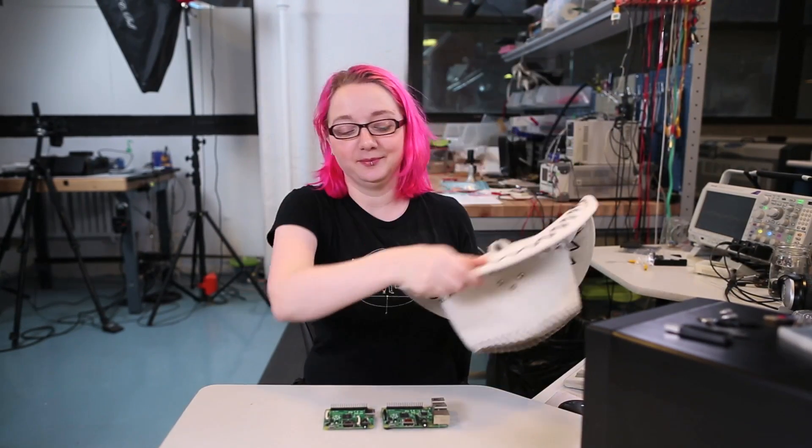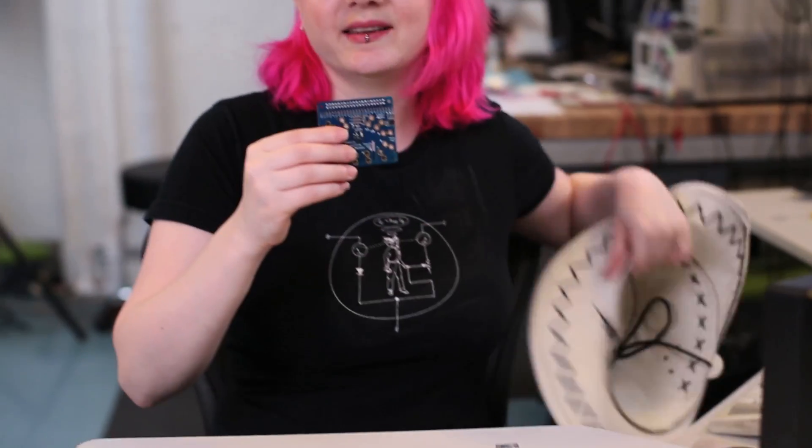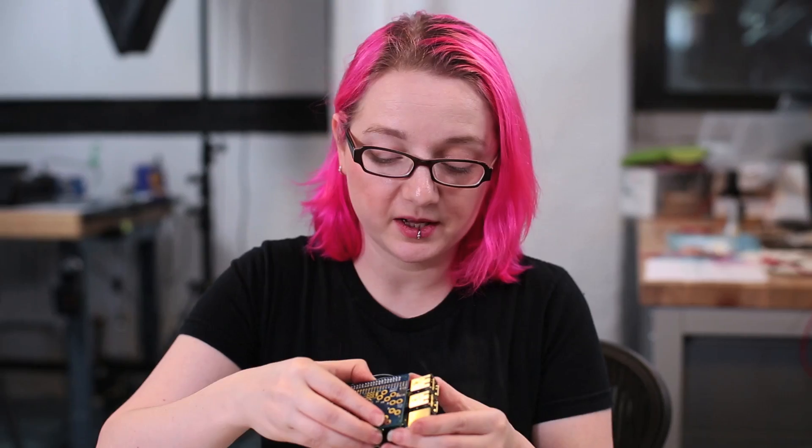Well I'm glad you asked. A Raspberry Pi hat is an add-on board for Raspberry Pi computers model A plus or B plus, and adds extra functionality when plugged into the GPIO headers at the top of the Pi.